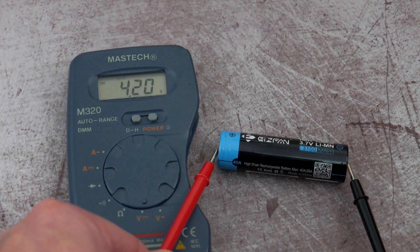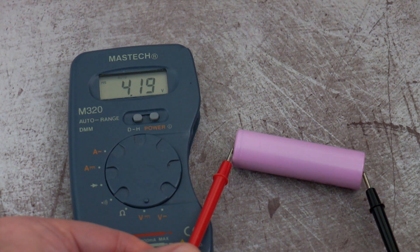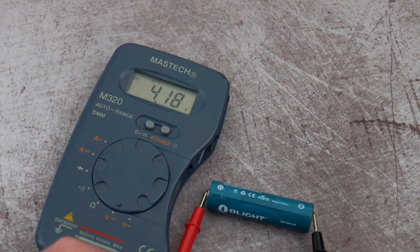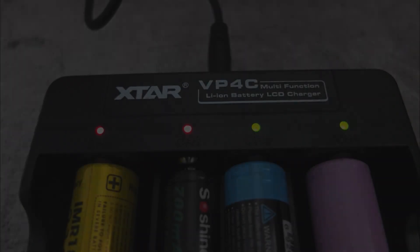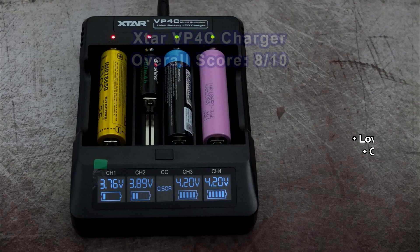Onto the battery termination test — these are when they've just finished charging, and I'm getting around 4.2 down to around 4.18 volts. I put quite a few batteries through this in the last week and they've all been coming in at that range, which is a good charge rate. Anything over 4.15 to 4.2 is good. X-Star tends to give slightly higher charge rates than the Nitecore chargers I've looked at.